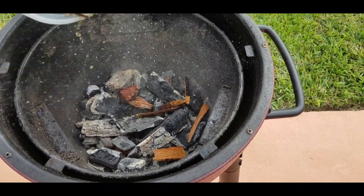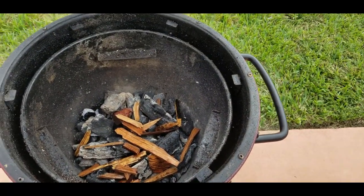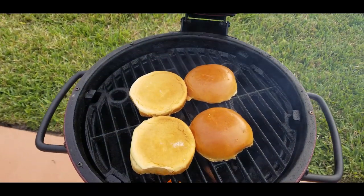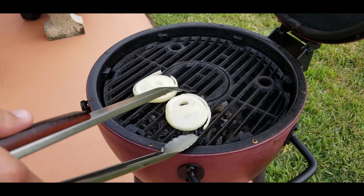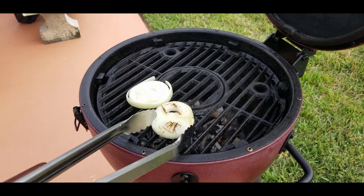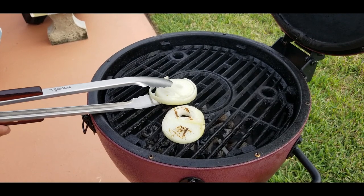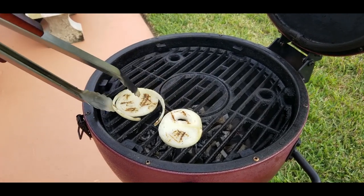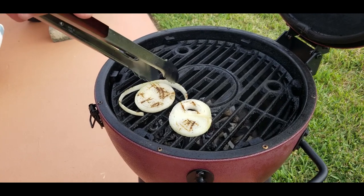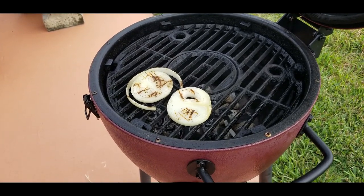We add our pecan wood into the lit charcoal. There are our brioche buns getting a nice crust on the inside — doesn't take long. Then there are our onion slices, nice and thick, charred up on the outside. Those look delicious.